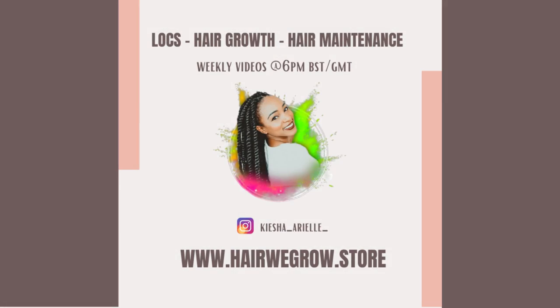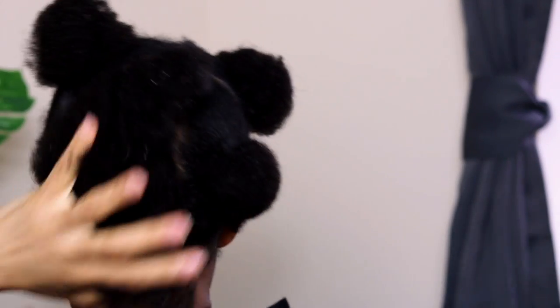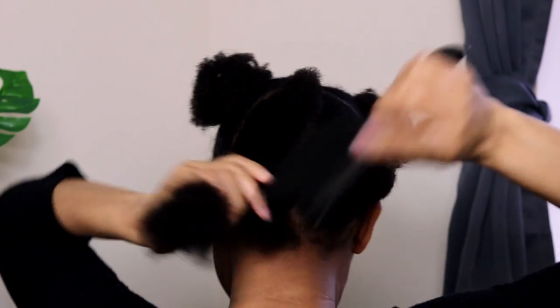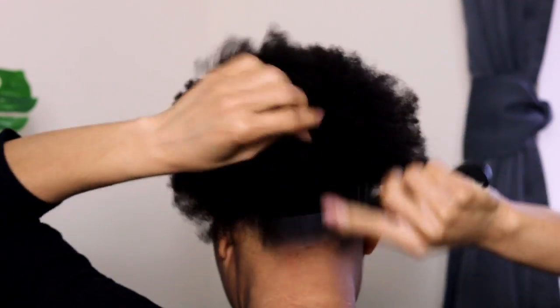Before installing my perm rods I am going to prep my hair for wash day by first detangling my hair. If you want to know the benefits of detangling your hair wet versus dry, go ahead and check the cards above. After detangling and washing my hair it's time to say hello to shrinkage — remember to embrace your shrinkage as it is a sign that your hair is absorbing water and is very healthy.